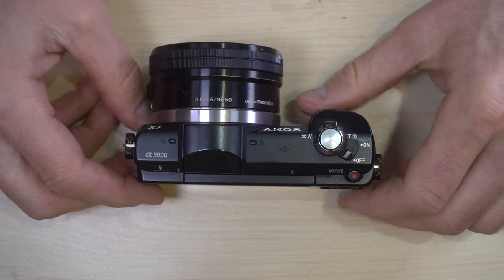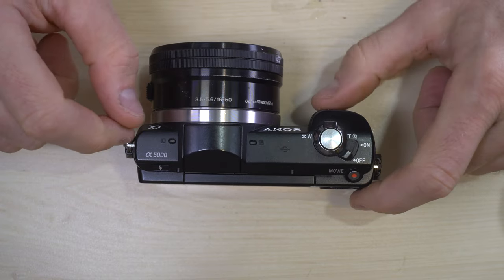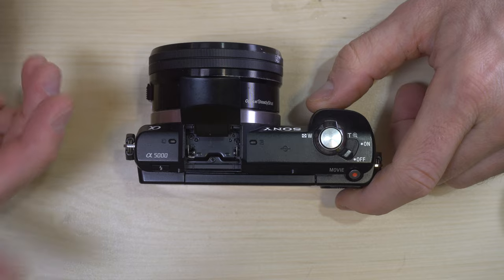Now let's start taking a look at some of the buttons on the top and talk about how each of them work. Here's the flash release which pops up the flash.